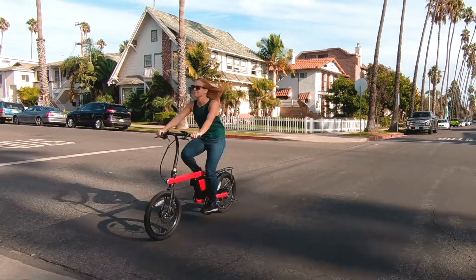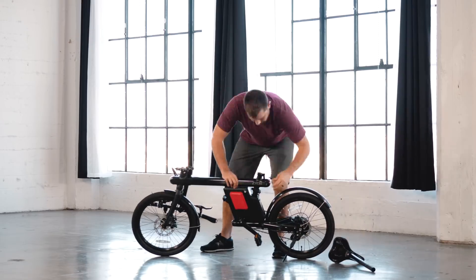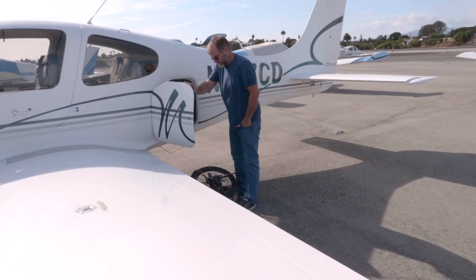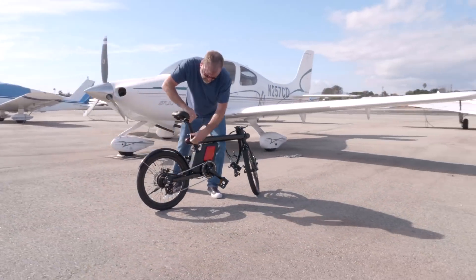But we didn't stop there. One of the best features of the Zykle is its ability to fold up with only six hand movements. It's extremely compact and can be folded quickly. Your Zykle can go from riding ready to being stored in a closet in less than a minute.